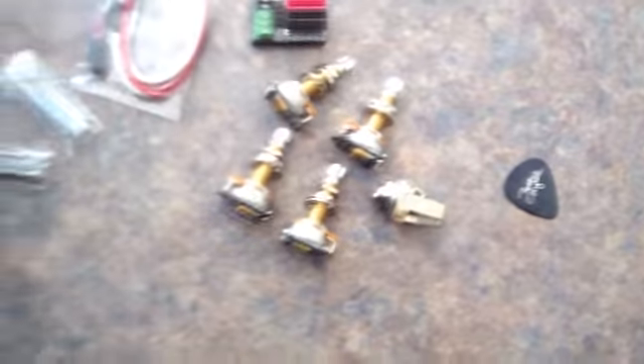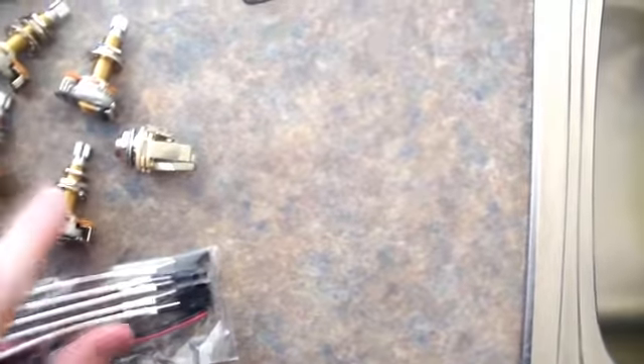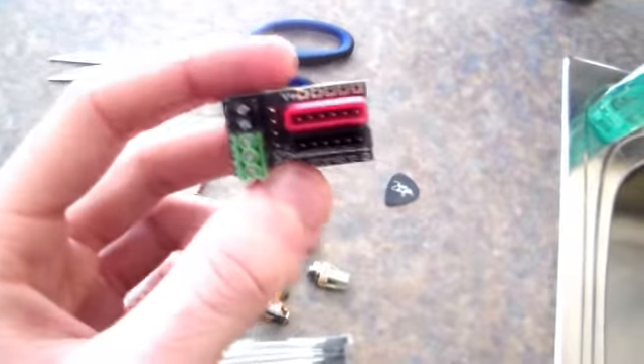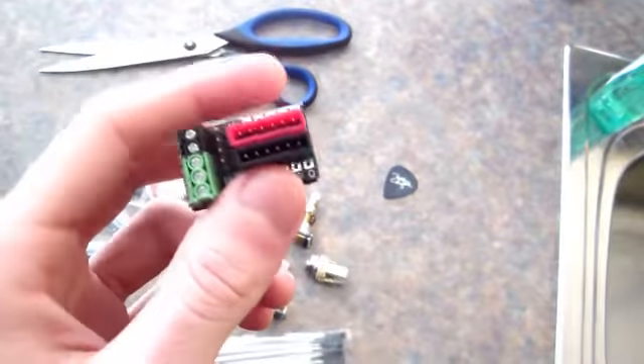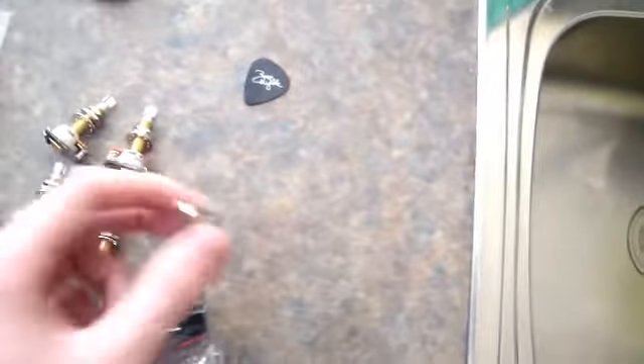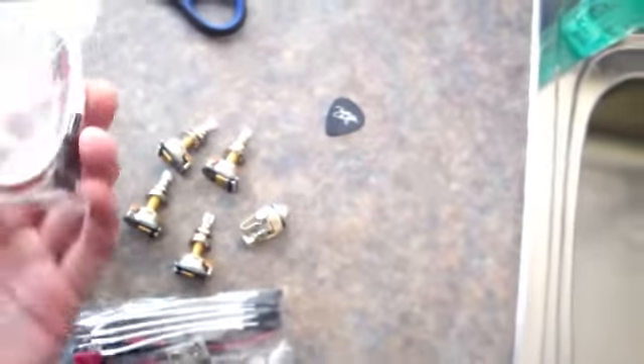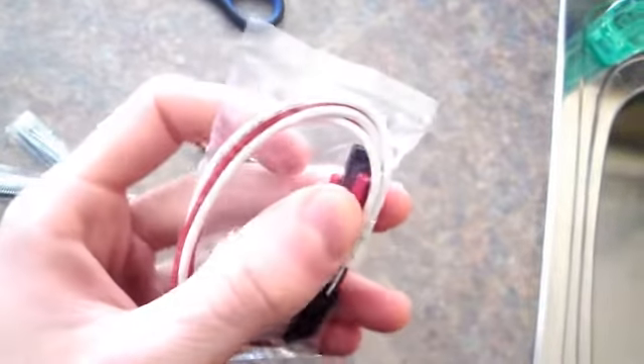It comes with a lot of stuff. It's a solderless install system. In the box you get your two tone knobs and the two volumes. This is the bus — this is what everything runs out of. You hook up your battery to that and then all the pickups plug into that. It comes with a solderless input jack and you get all your wires and stuff. You do have the option to solder them if you want.